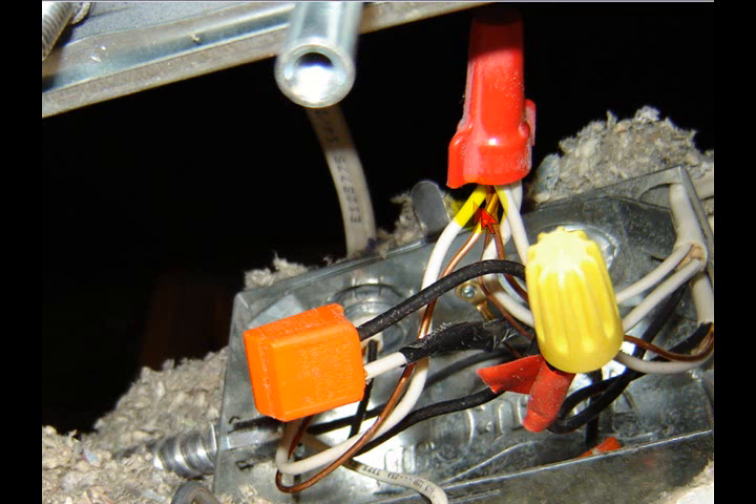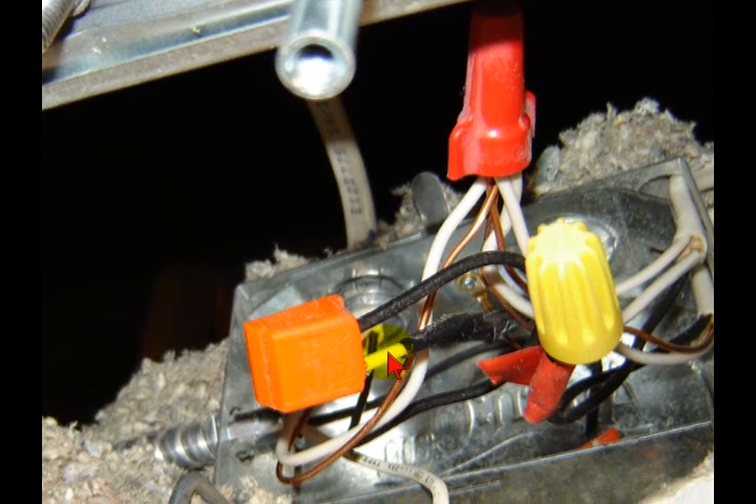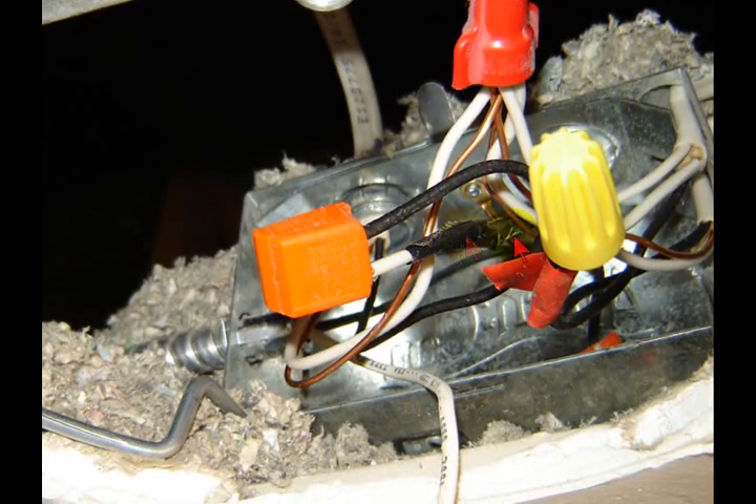So you've got power coming in, a bath bar coming out, and another one feeding a second recessed can — all split up using the ground as a neutral. At the switch, the ground wire appears as a neutral. It did work and the dimmers worked, but we all know the ground wire cannot be used as the return path in the sense of a hot and a neutral.